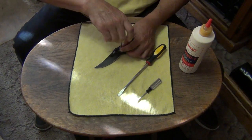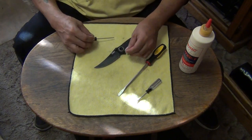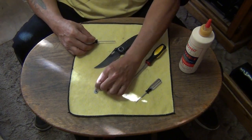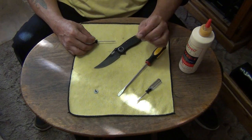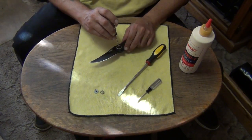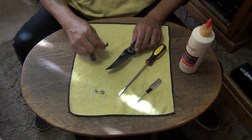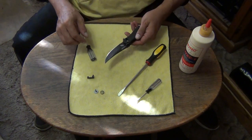I'm going to hold this down so it doesn't pop out, because it's in there under spring pressure. There we go — one piece there. There's the spring. Now the deadbolt should be able to just pop out by sticking something in here.